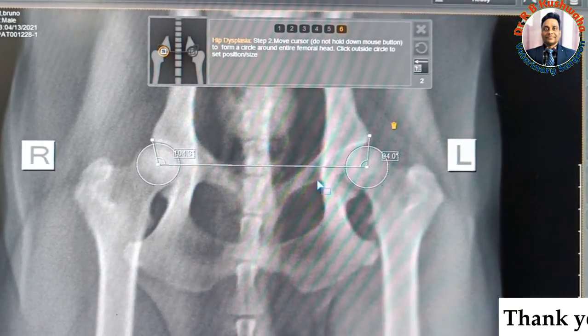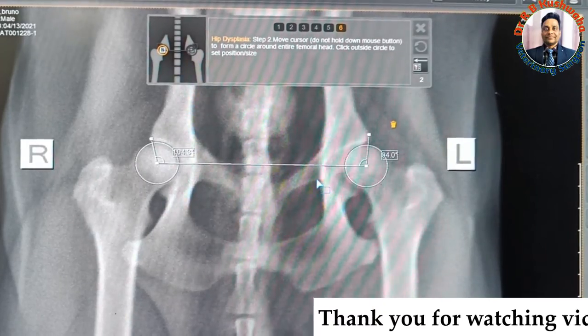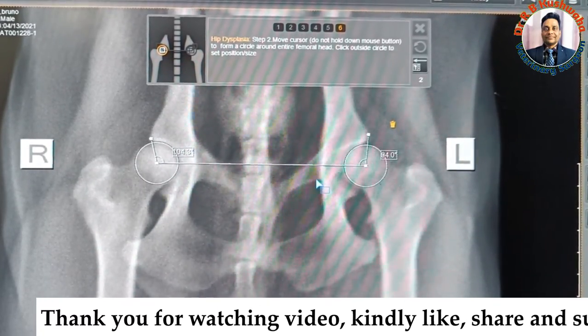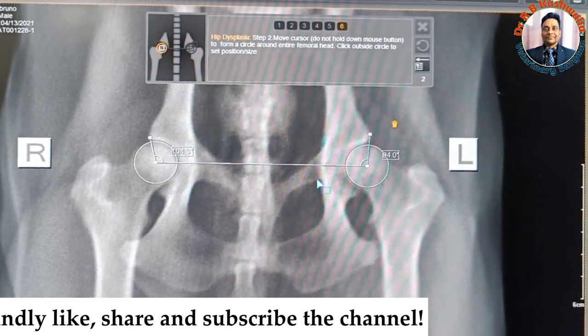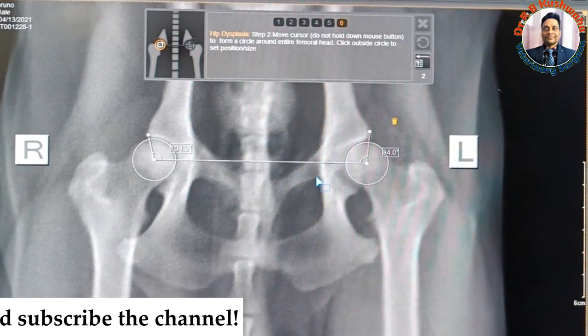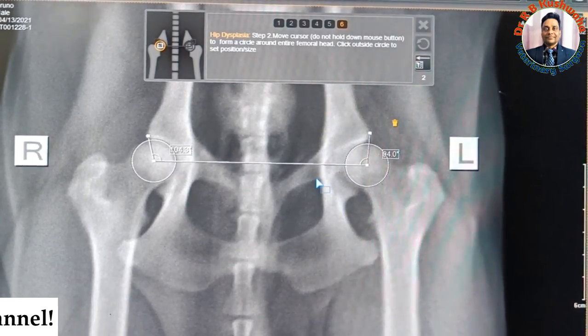Thank you very much for watching this video. If you like this video, kindly share it with your friends. If you have not subscribed the channel, kindly subscribe and don't forget to hit the bell icon for notifications. Thank you very much.